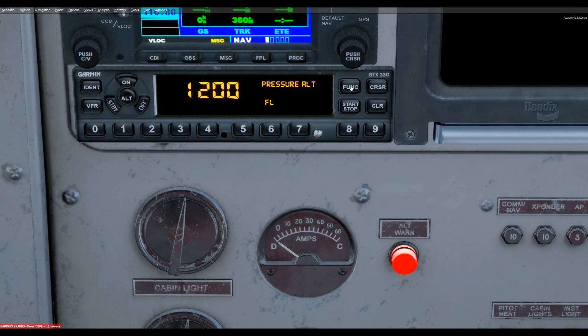Pressing the function key again takes us back to the pressure altitude display. So that's it — that's all there is to it as far as I know. There are more options available on the real unit, but these are handy. Hope that's been a help. Thanks so much for watching, any comments are appreciated. Have fun.